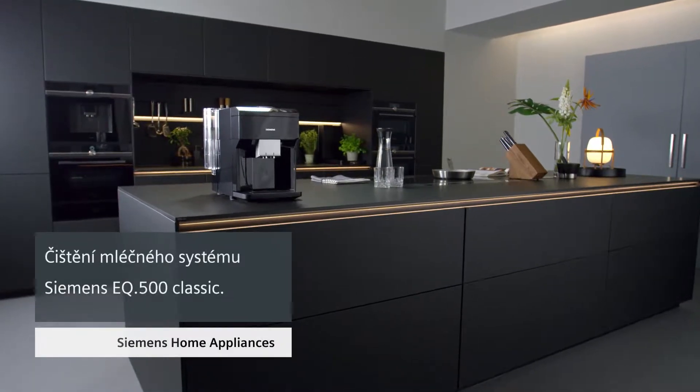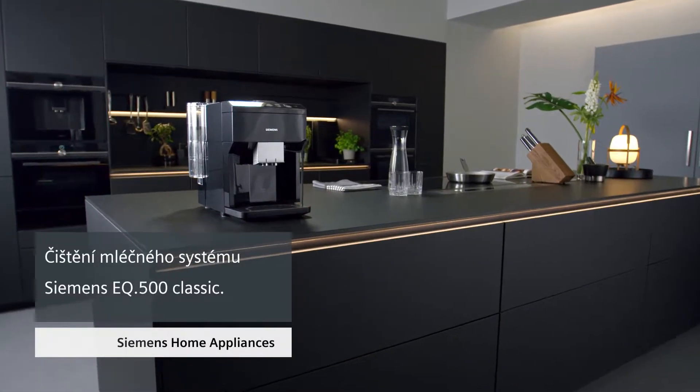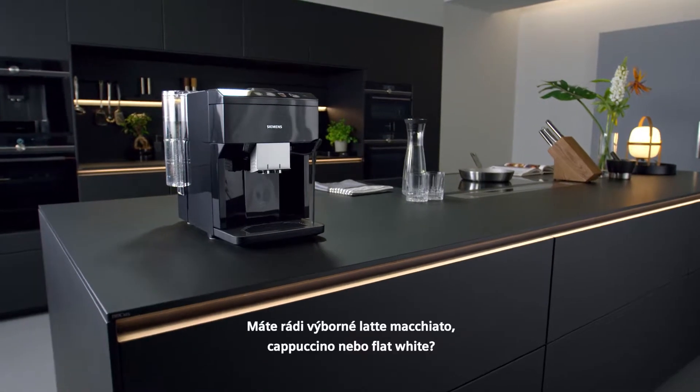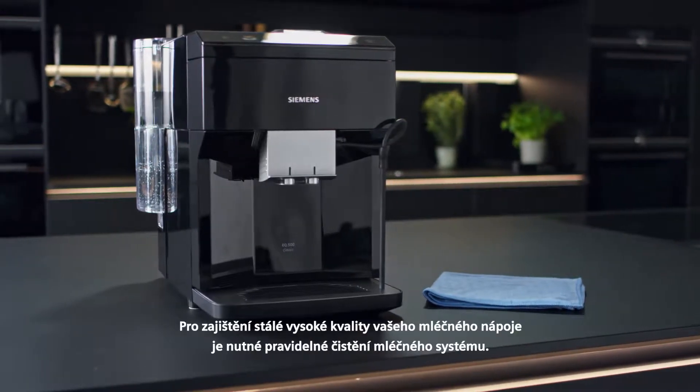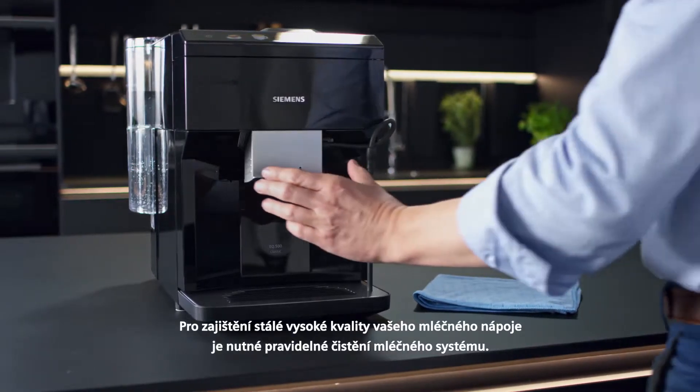How to clean the milk system of your EQ500. Do you love a good latte macchiato, cappuccino or flat white? To ensure consistent high quality, you should manually clean the milk system regularly.